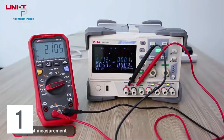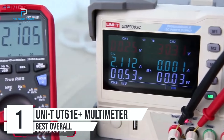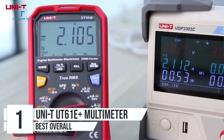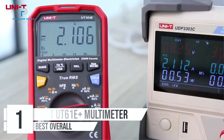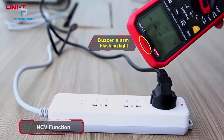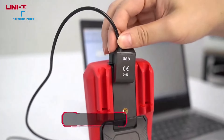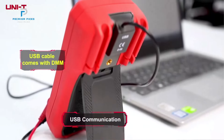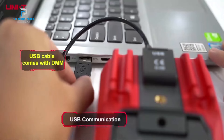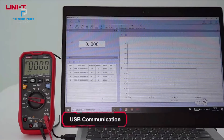Number 1: UNI-T UT61E Plus Professional Multimeter. The UNI-T UT61E Plus Professional Multimeter is a top-tier device designed for precision and reliability. Part of the UT61 Plus series, this digital multimeter offers advanced measurement capabilities with true RMS functionality, making it an excellent choice for professionals in electronics, electrical engineering, and related fields. With a display count of 22,000, the UT61E Plus represents the pinnacle of this lineup.